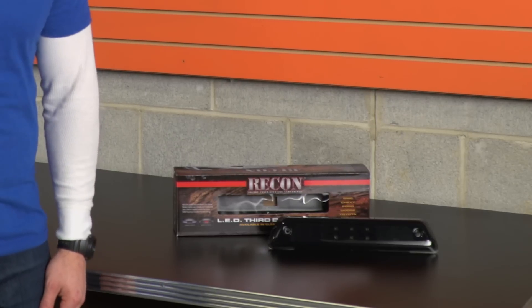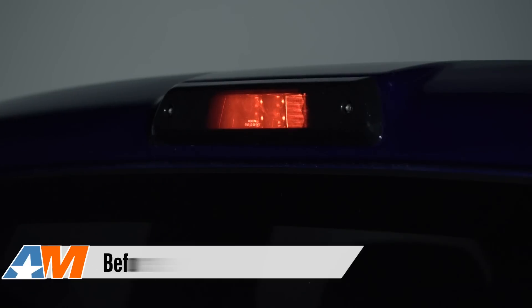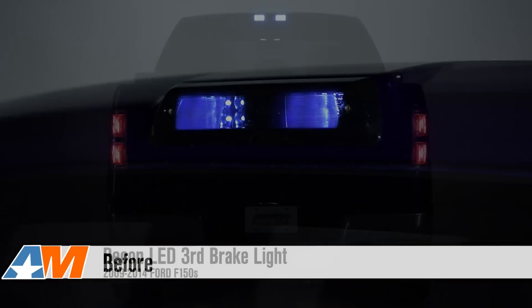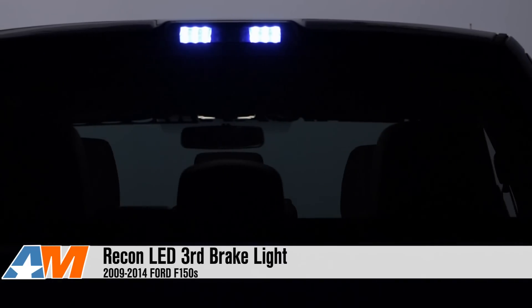In addition to that smoked lens, you're also getting the benefits of modern LED lighting. Those LEDs are gonna last the life of your truck and are gonna be far brighter than the dull, dim factory incandescent lighting, which is important when dealing with a smoked lens because you want to make sure you're not going to be losing any visibility.